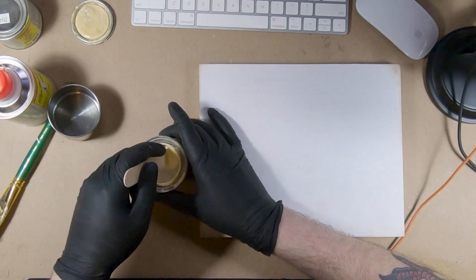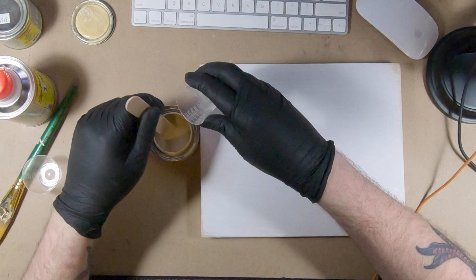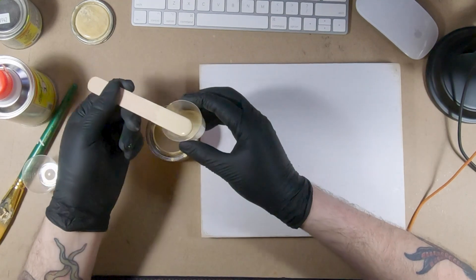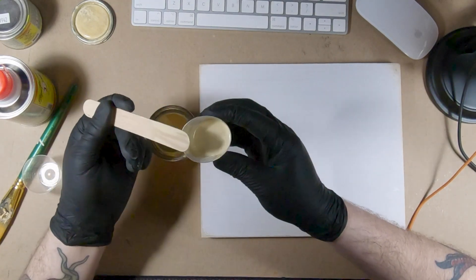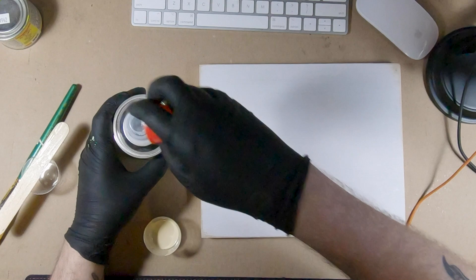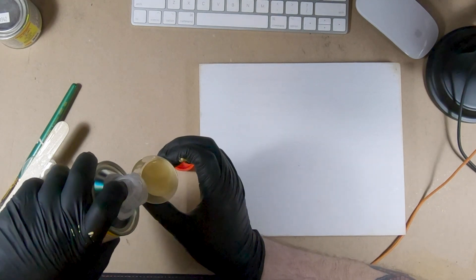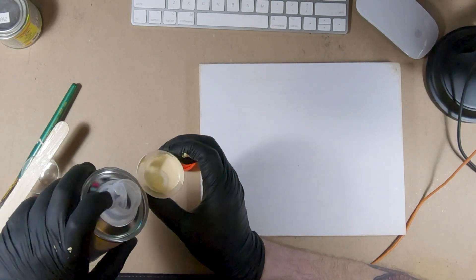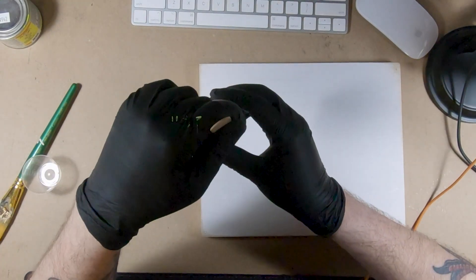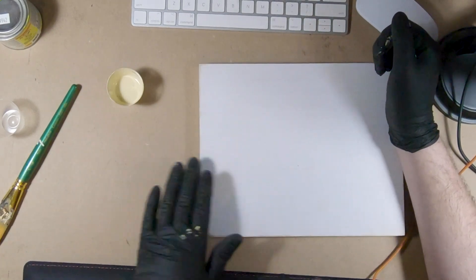Just mixing the enamel now — this stuff is also really toxic and you shouldn't do this inside. A little enamel goes a long way. Now throwing in some hardener. The more hardener you add the faster it's going to dry and harden up, so just be aware of that. It's essentially a resin. A little goes a long way — you really only need a few drops. I want to do this kind of fast so I put a little bit extra.